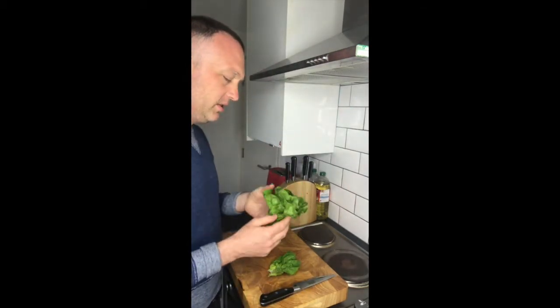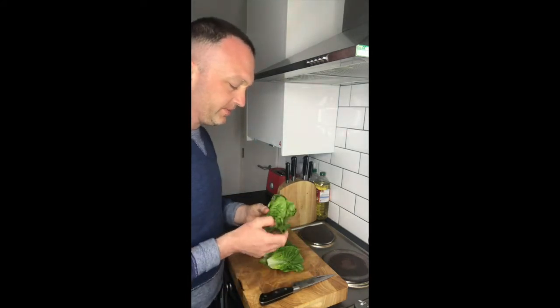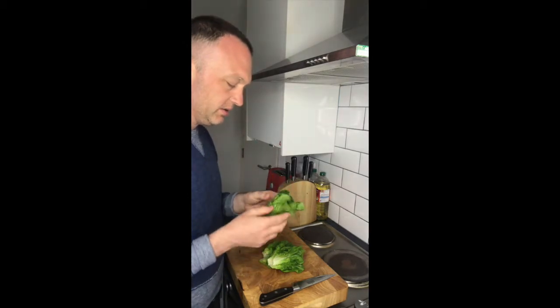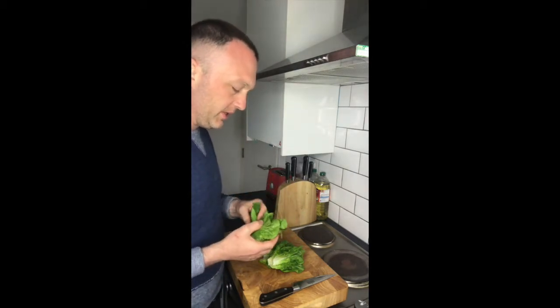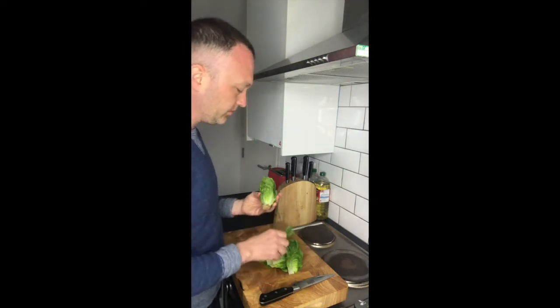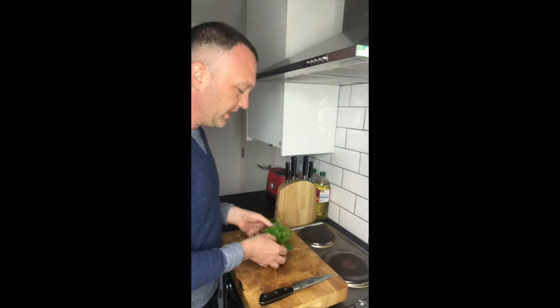Firstly I'll just take some of these outer leaves off, slowly peeling them away to get the nicer pieces in the middle. I'll use these for something a little bit later.